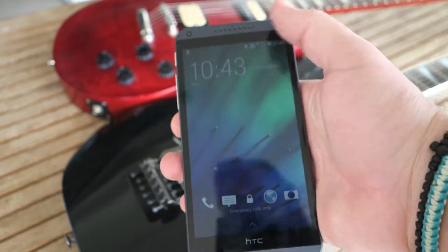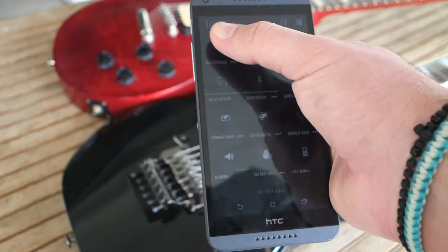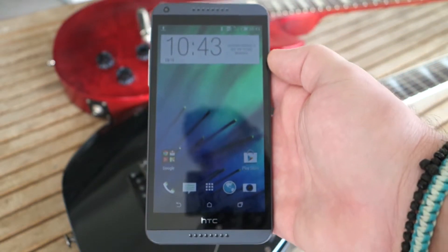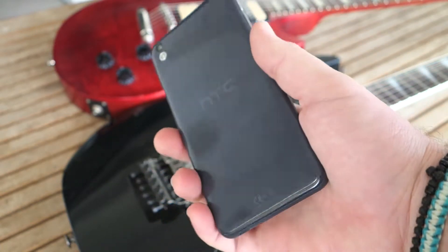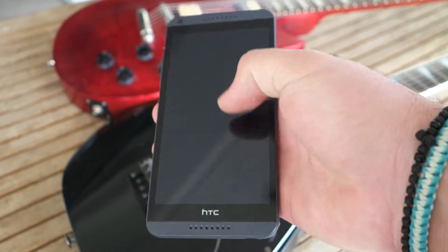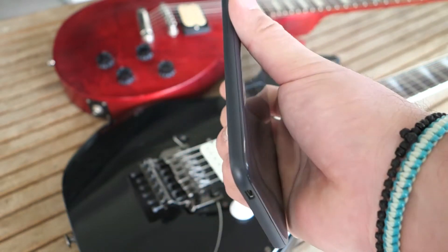I don't really have much to say about the UI. It's Sense 6 on top of Android 4.4.2 KitKat. It's not really anything major, as opposed to everything you've seen from the 1M8 or the 1 Mini 2. It's precisely the same skin. There's BlinkFeed on the left, and that's it about the UI. You've seen it before — nothing new.